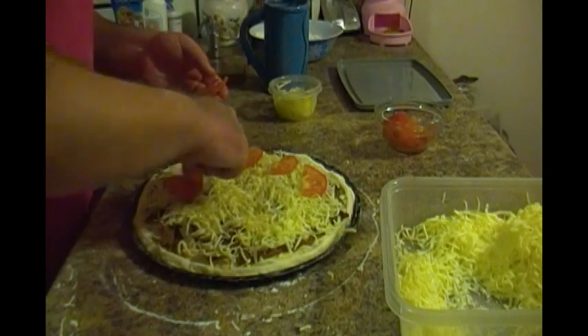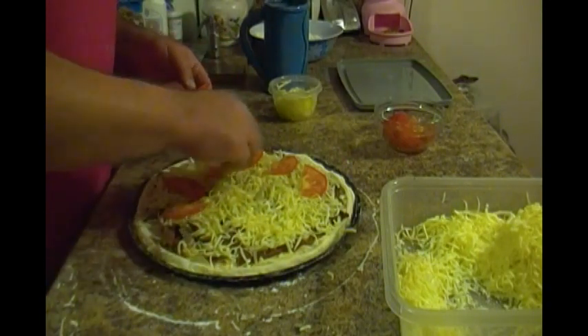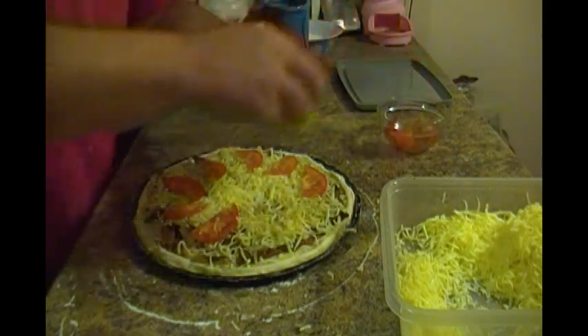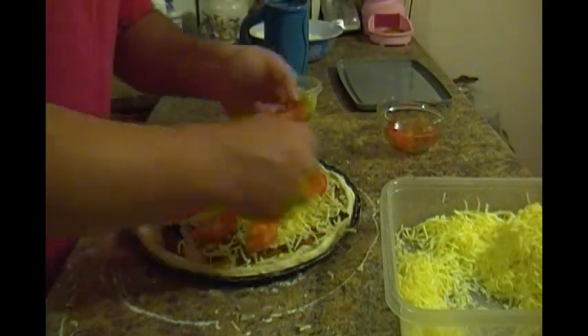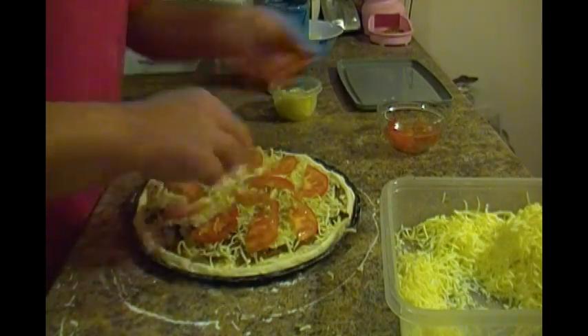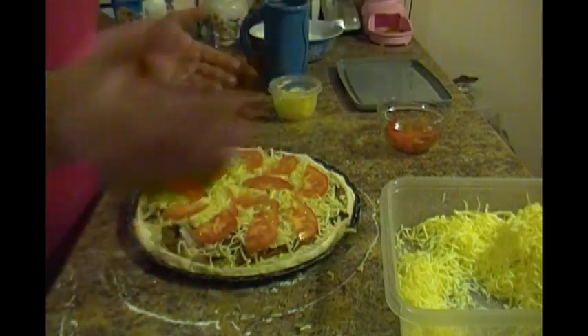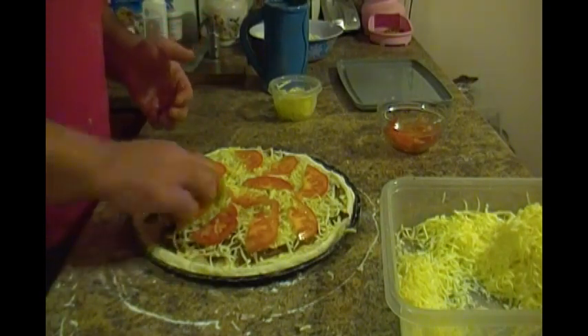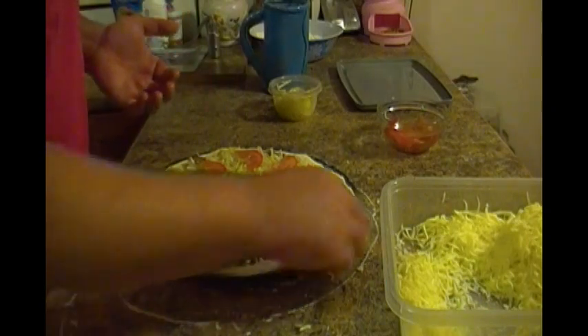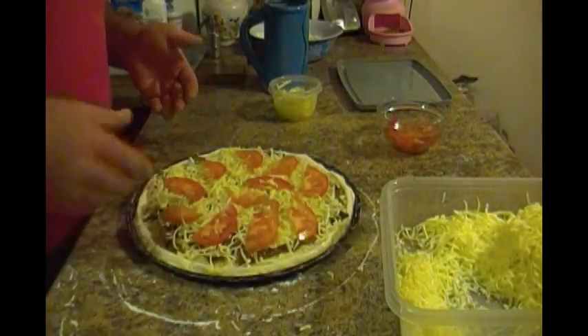Some restaurants usually put the onions and tomatoes on after it's cooked — it's totally up to your personal preference. I don't mind it either way; my kids would rather have the onions and tomatoes cooked. That's it, it's ready for the oven. Cook it at 400 degrees Fahrenheit, like I've mentioned in my other videos, and we'll come back when it comes out.